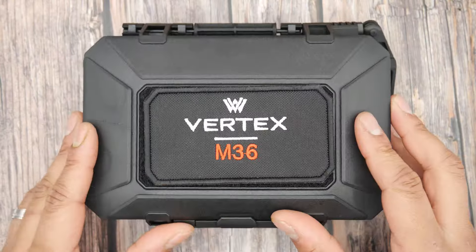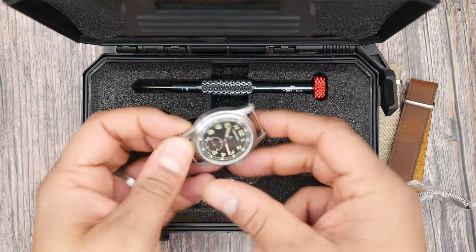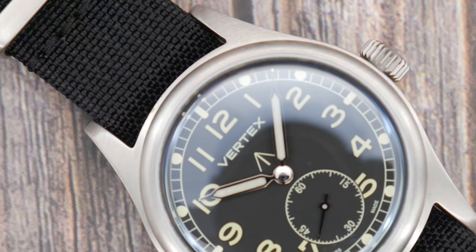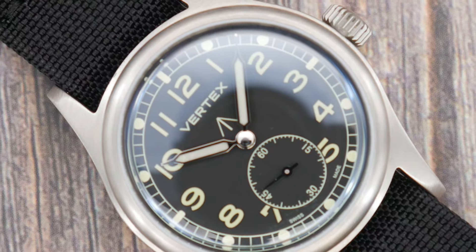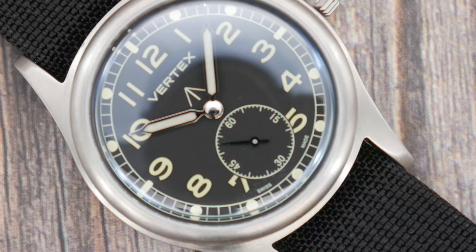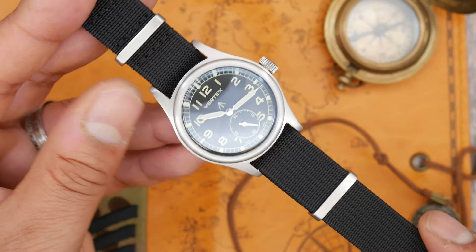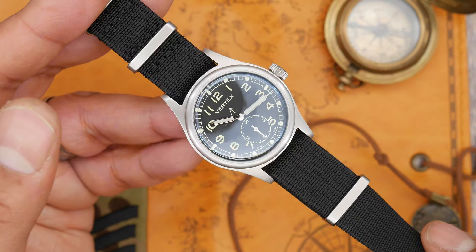Welcome back to the channel, all you watch heroes and nerds. Today we are going to take a look at the Vertex M36, a reproduction of the Dirty Dozen watches by a brand that were actually there during that time. For those of you who don't know, I'll keep it short as you can find a gazillion videos about this online. Vertex were part of 12 watches issued to the allied forces during World War 2, all of which had the same design in order to meet military specifications.